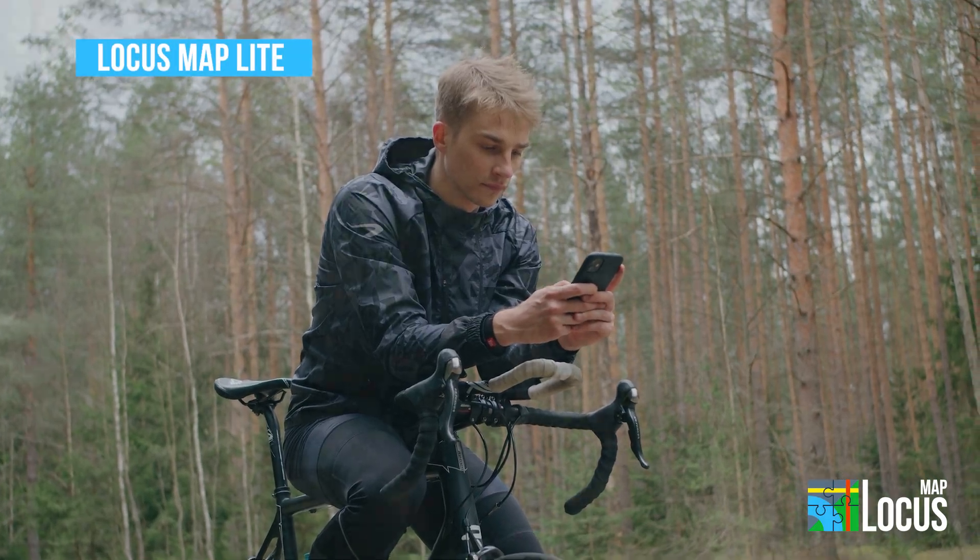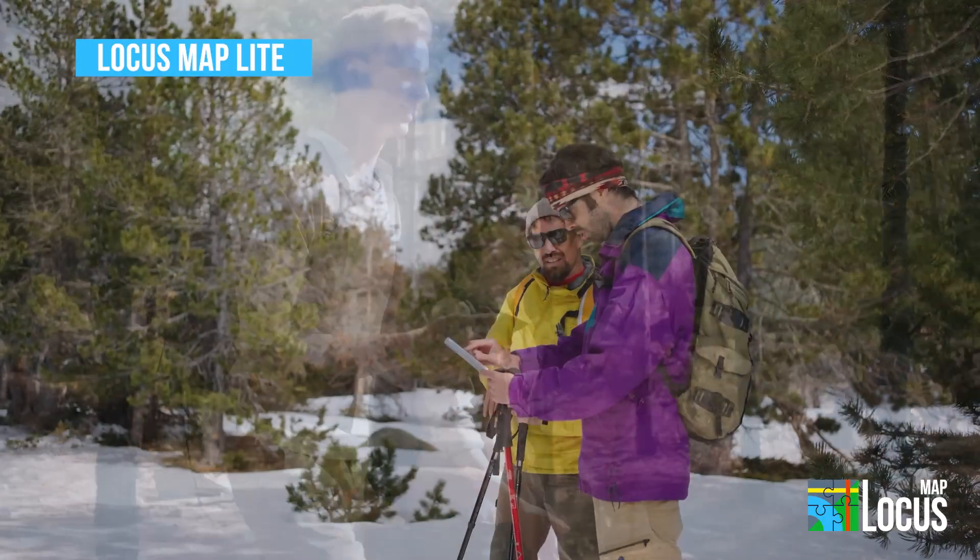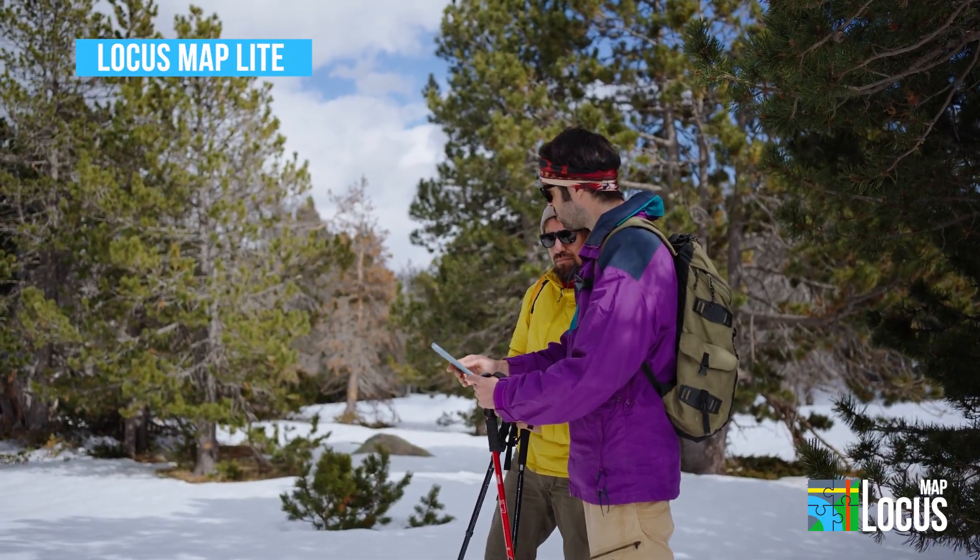Locust Map Lite is our fresh iOS project, bringing our powerful map app to your iPhone. We're adding new features all the time, so your adventures get even better.